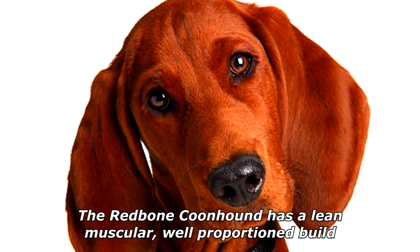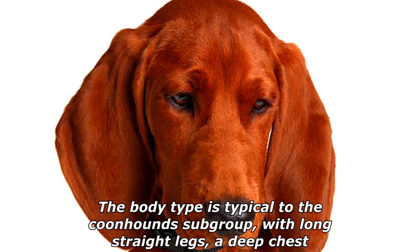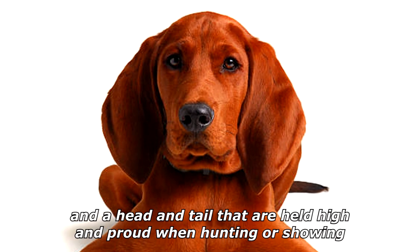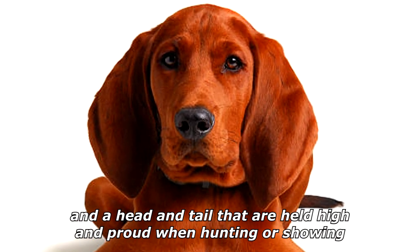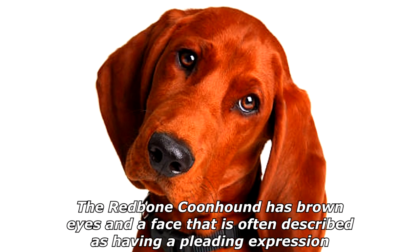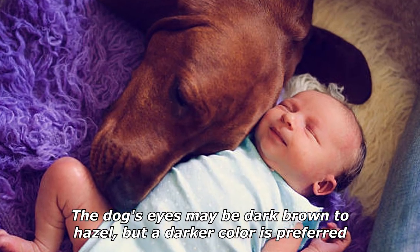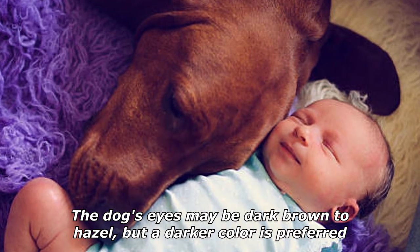The redbone coonhound has a lean, muscular, well-proportioned build. The body type is typical of the coonhound subgroup, with long straight legs, a deep chest, and a head and tail that are held high and proud when hunting or showing. The redbone coonhound has brown eyes and a face often described as having a pleading expression. The dog's eyes may be dark brown to hazel, but a darker color is preferred.